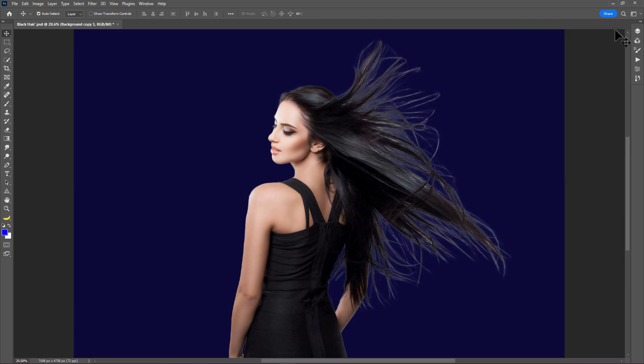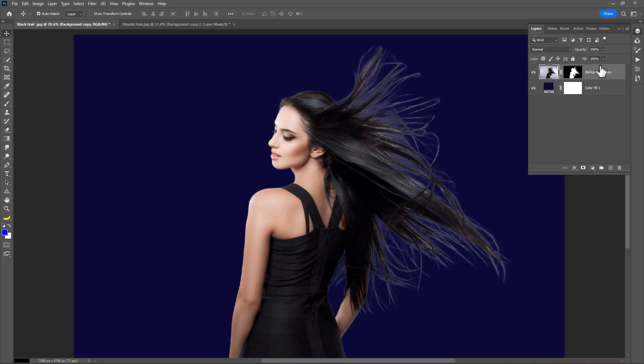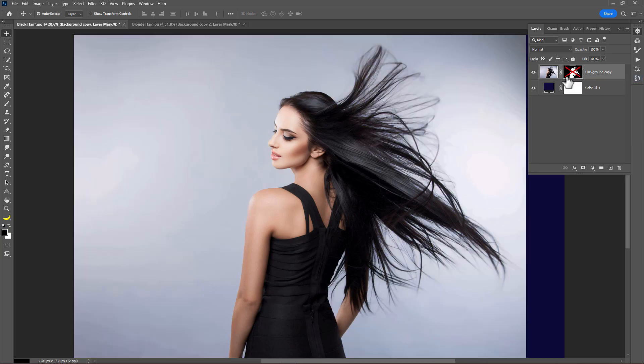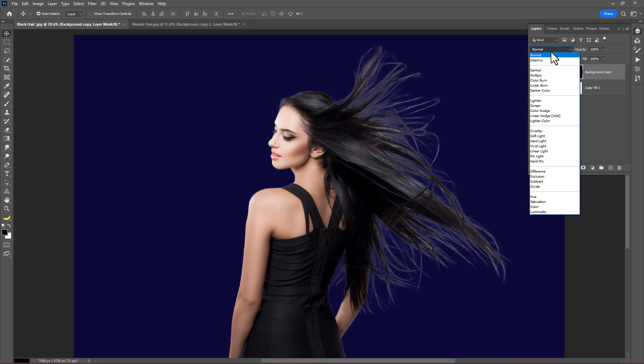Image link in the description. Here in Photoshop, go to the layer panel. If I disable the layer mask, now you can see the original look. First, change the blend mode to Multiply.